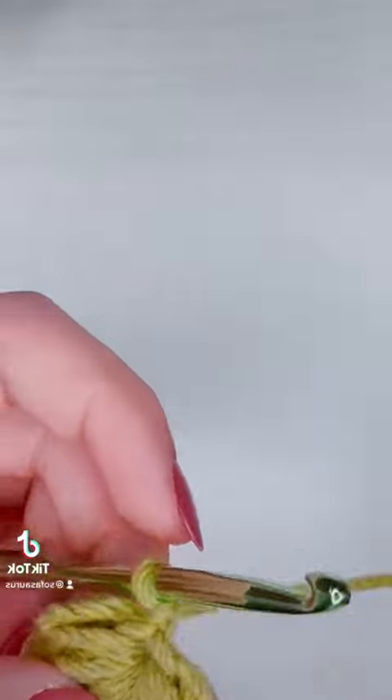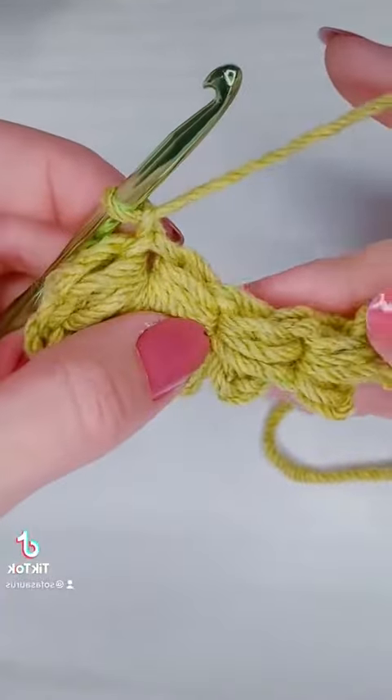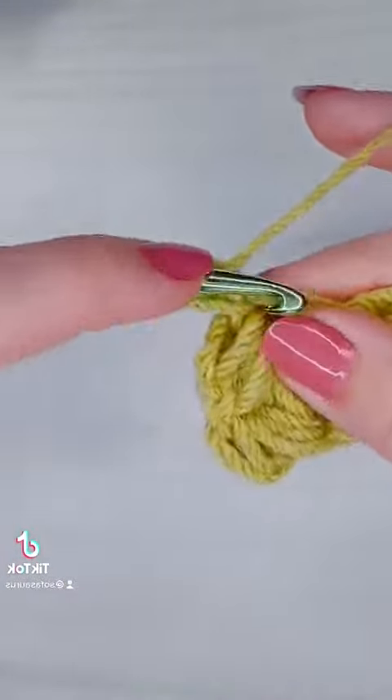This is how you crochet the jasmine stitch, or the daisy puff stitch — Part 3. For the rest of row two, we're going to be working the exact same way we did in Part 2, so instead of giving detailed instructions on the next section, I'll share some tips on how to start your project using this stitch.